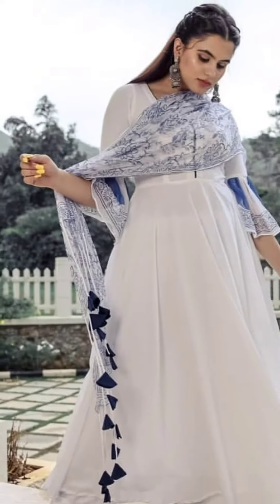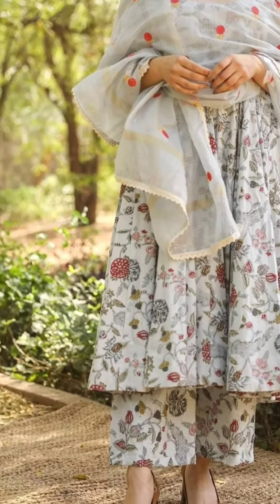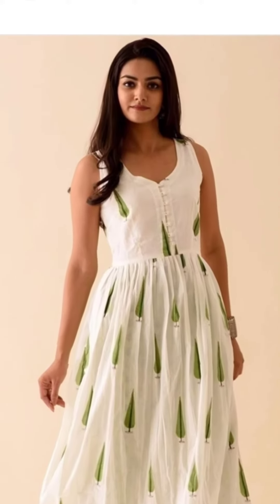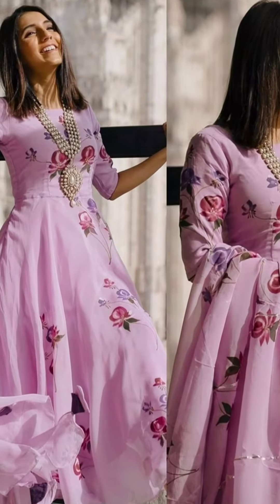You can easily stitch them from your tailor because they are very simple designs. Or you can also get them online. Cotton kurtis are best for summer.